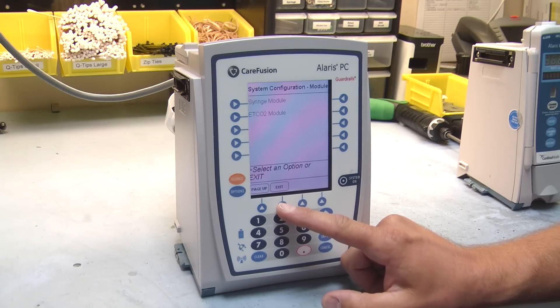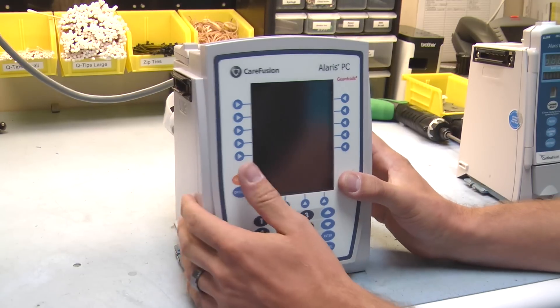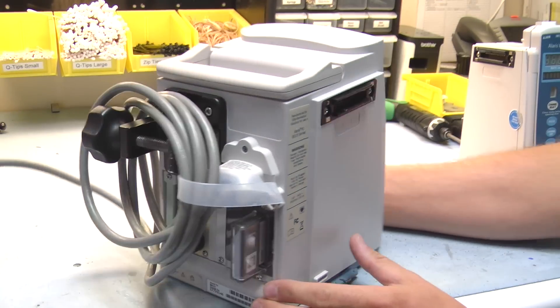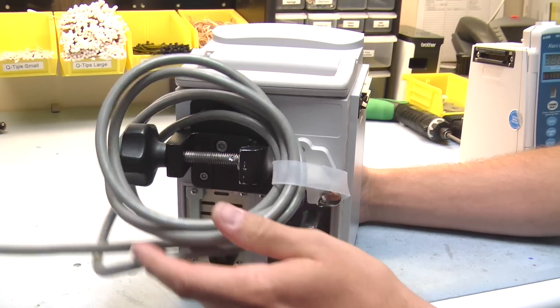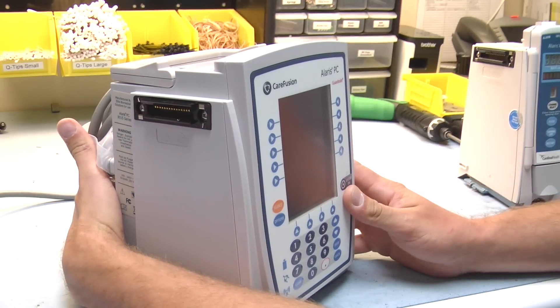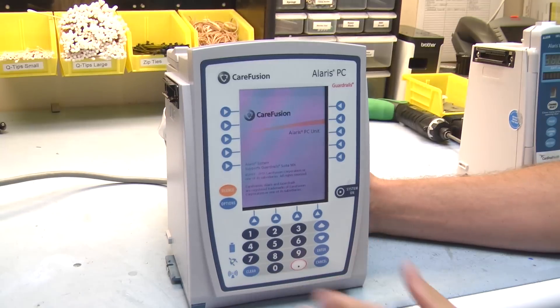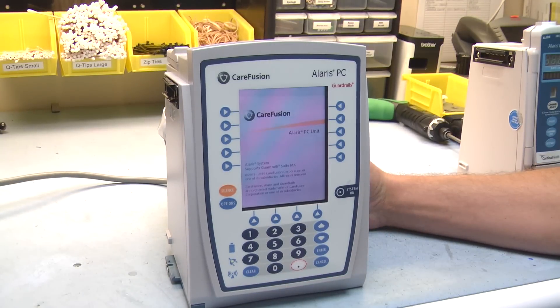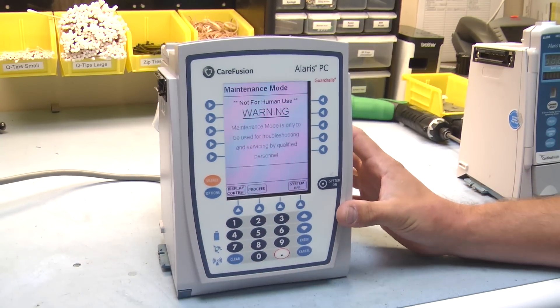We'll go ahead and exit out of here. The next menu I want to show you is the maintenance menu. To get into the maintenance menu, you're going to hold down your tamper switch and power on the unit at the same time. This is going to put you into maintenance mode.